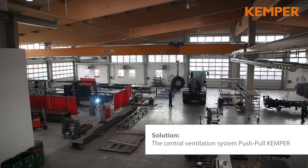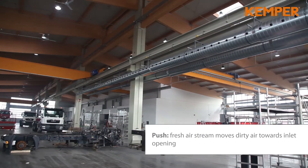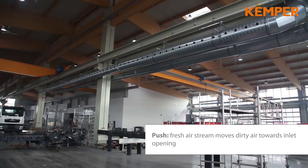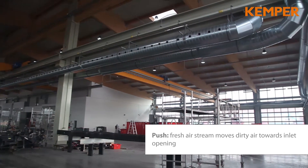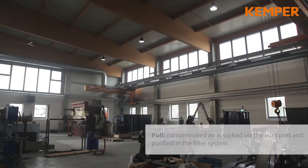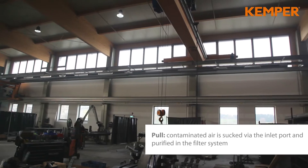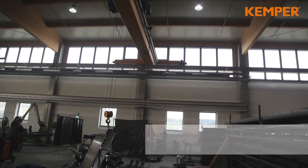The general ventilation systems can be used as a supporting measure to keep the air in your workshop clean. An airflow of clean filtered air moves the contaminated workshop air towards the inlet openings. The contaminated air will be extracted by the inlet openings and cleaned by the filter unit.